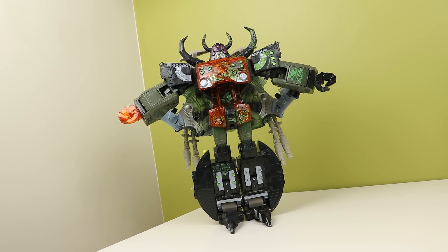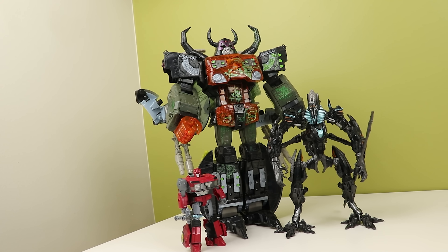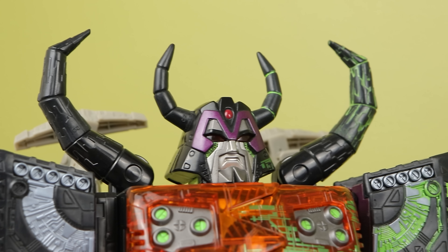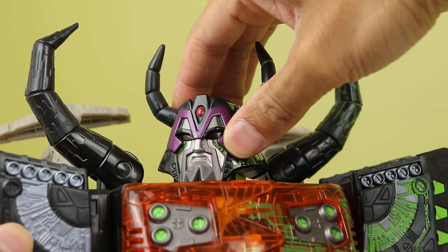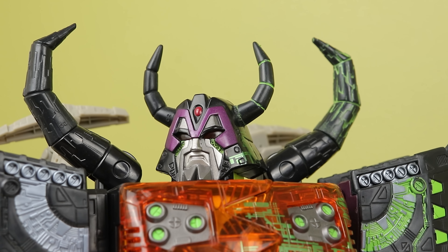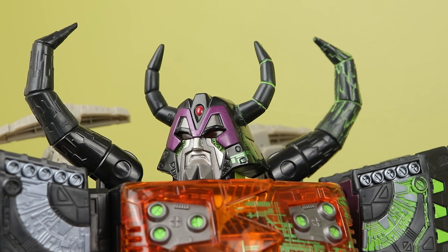The robot looks impressive — the sheer size and amount of orange that gets revealed is a lot. I like how it's all hidden away in planet mode; it leaves a nice little surprise. The orange looks great and the head looks awesome too. I love the big purple M on the top and the beard; his head shape is great. But being in black makes the head look like it's got a big mullet — if you look at it dead on it looks like he's got a mullet around his entire head.